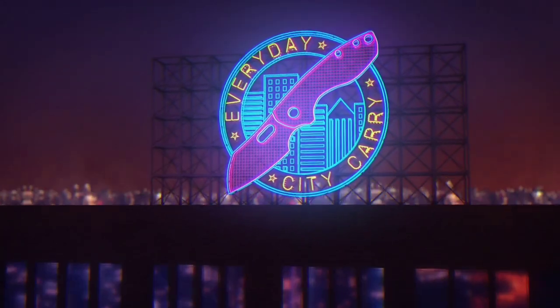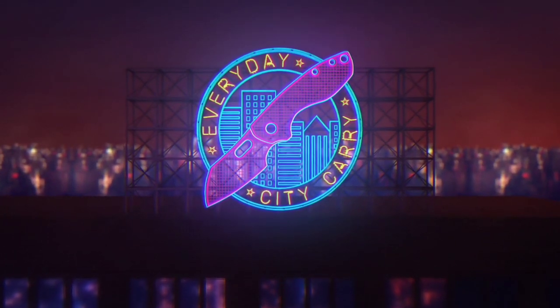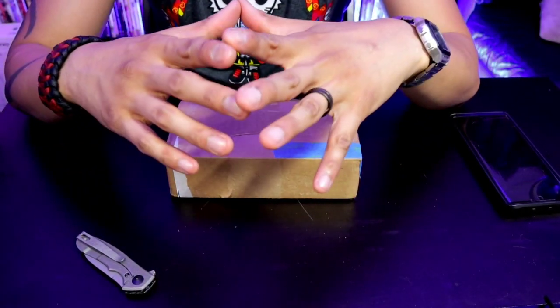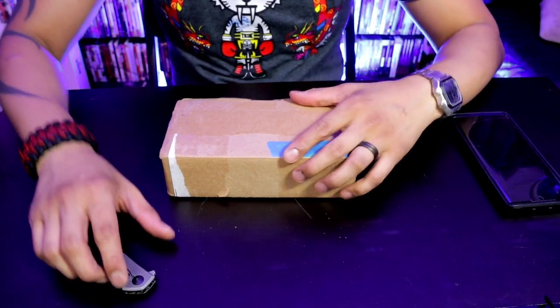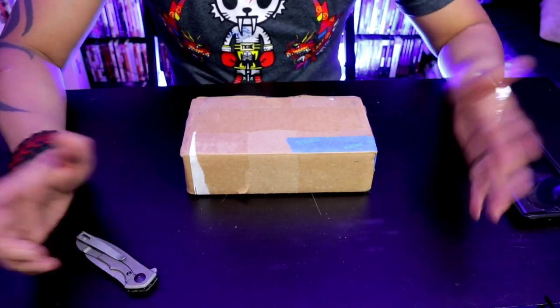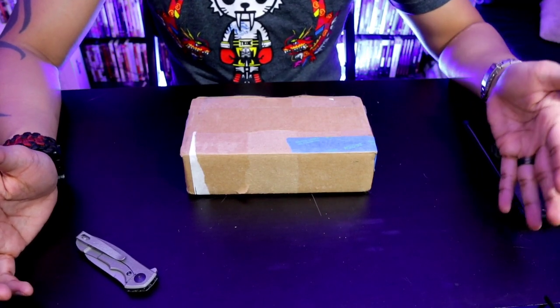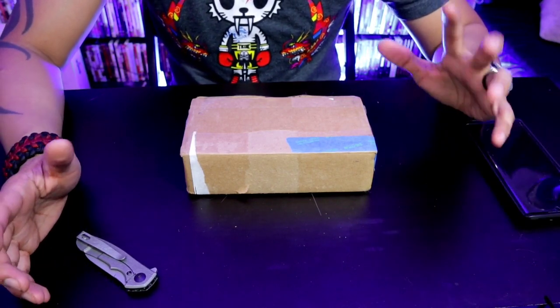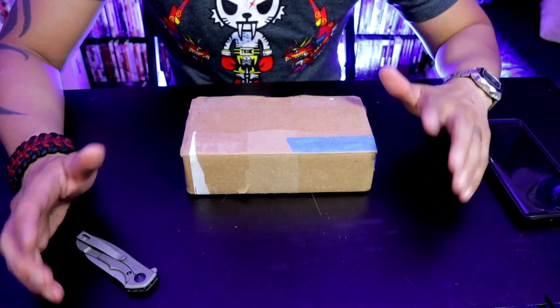I have an unboxing. I won a giveaway from Backpack B. He did a sort of passion project for an Eye for Sal, which is amazing. So I just want to give a shout out and a big thank you to Backpack B. He organized this project for a fellow Knife Community member, and he basically got this dude an eye — he got Sal an eye. How beautiful is that? That is one of my favorite things about this community, when we can rally together and do something positive and help someone else out.